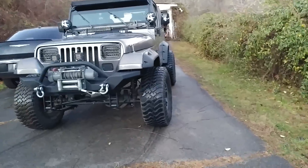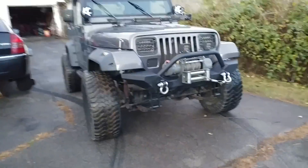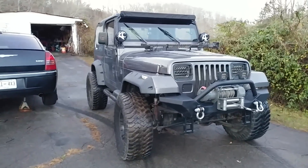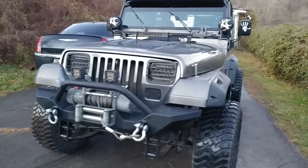Alright folks, I know I've had a lot of questions about my Jeep and what kind of parts I have on it and what brands, so I figured I'd do a walk around. This is my '93 Jeep Wrangler.